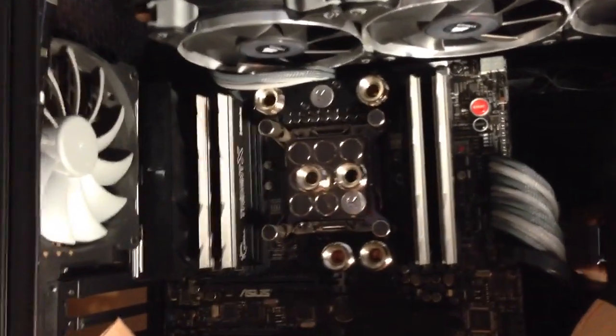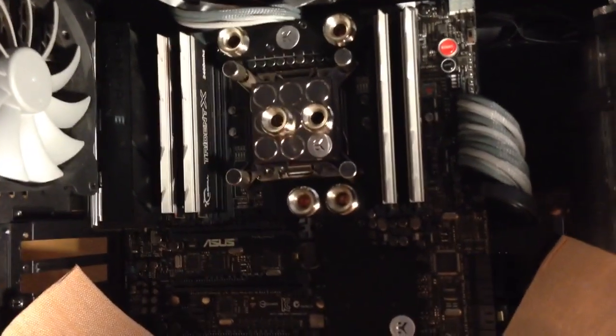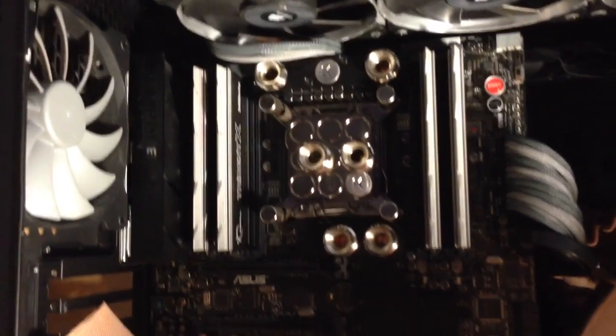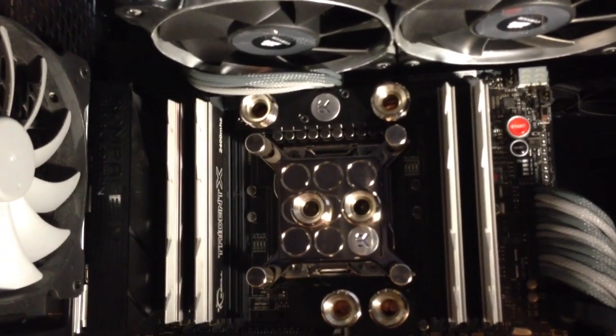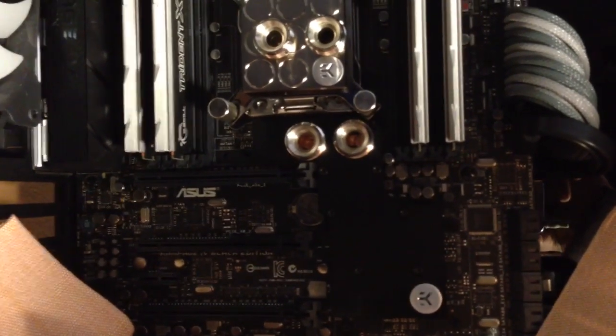Hey, what's going on YouTube. I'm doing a quick video on the EK Rampage IV Black Edition water blocks. I'm gonna be honest with you - the top VRM block, yes, that's useful, it's probably the one to get. If they were offered separately, the one on the bottom is just for looks.